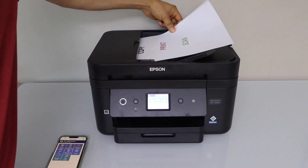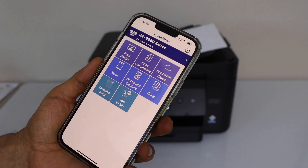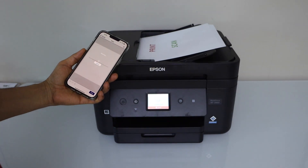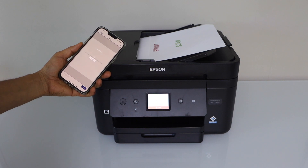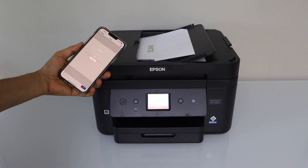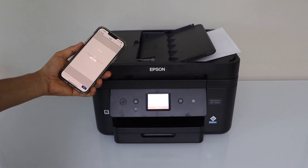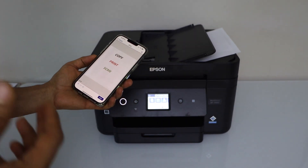For example, I'm just going to scan two pages. Place them in the ADF tray, click on the scan button. The scan is transferred and we can see it on the main screen. This is how we can do the scanning as well.